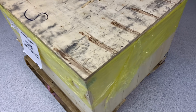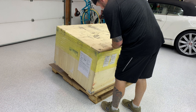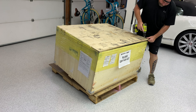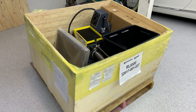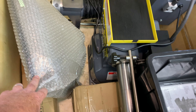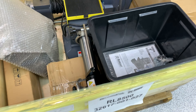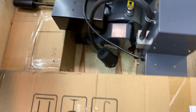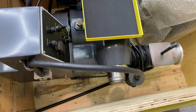All right, it's here. Let's get this thing open. Guess the pallet got beat up pretty good. Looks like it's slid around a lot.